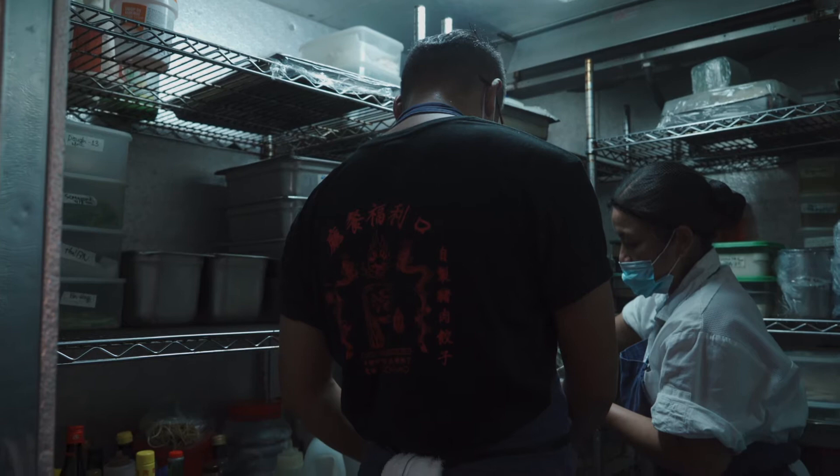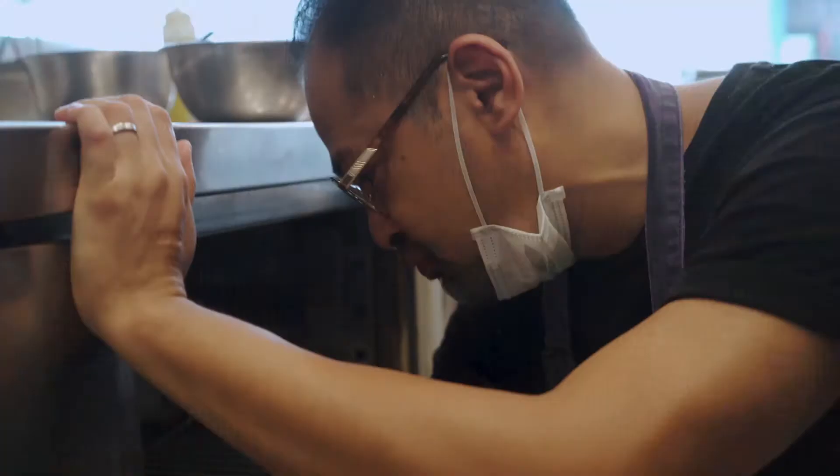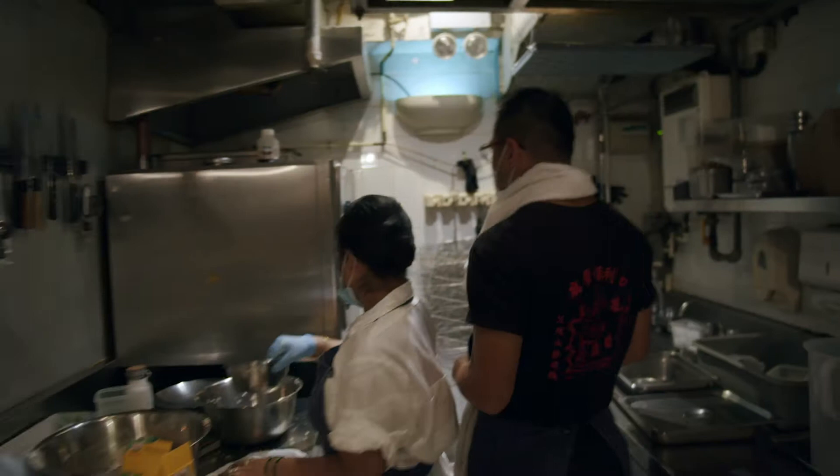Food has such a powerful trigger for memory. I've been cooking since I was 15 — I would cook after school at a burger restaurant.